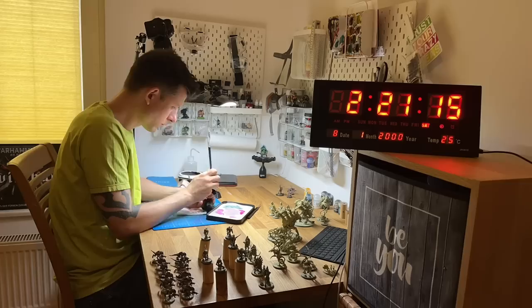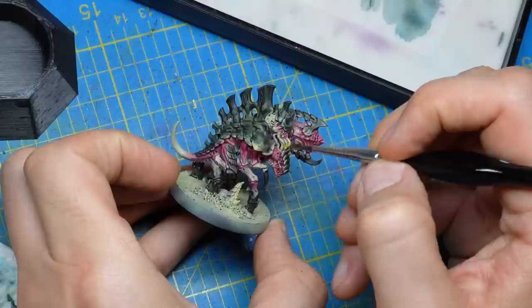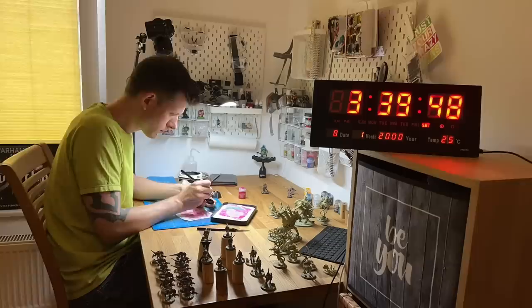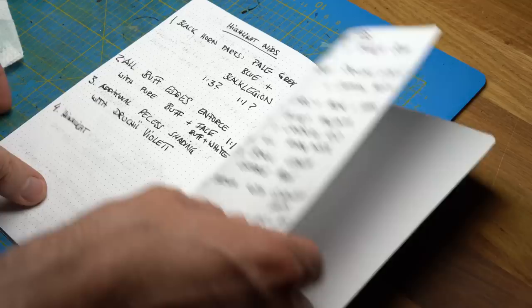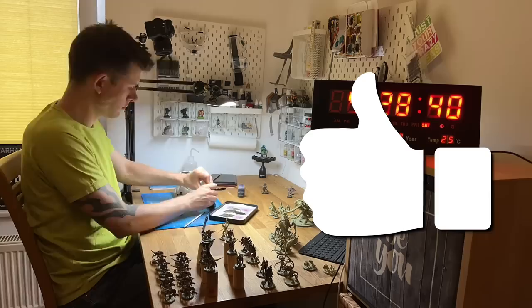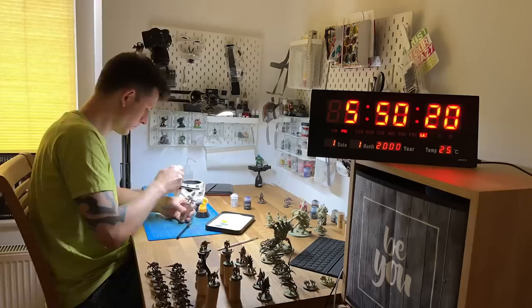This technique works particularly well on the organic bodies of Tyranids. The last step involves using Black Legion on the carapace to darken the armor and applying yellow on special parts like the spore sac. I'll then revisit with Magenta to make it pop even more. It's good practice to write down all the steps and recipes for the color scheme before starting — especially helpful when working under time pressure to avoid forgetting steps while batch painting.